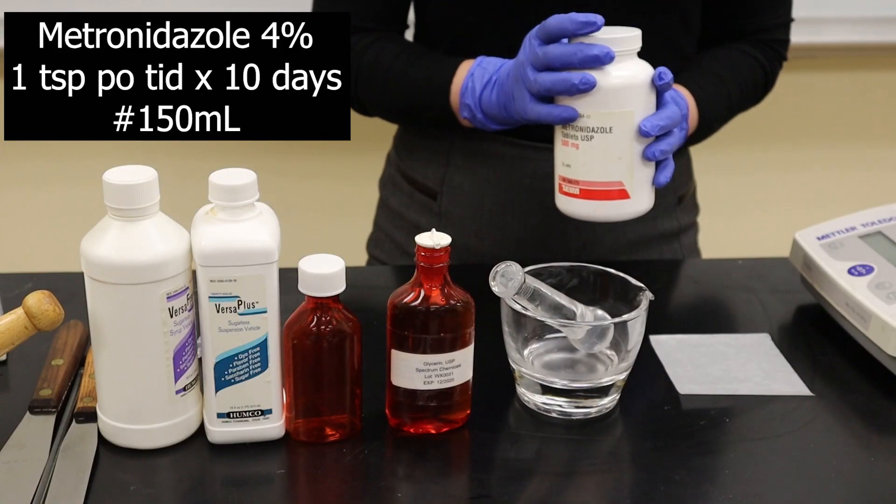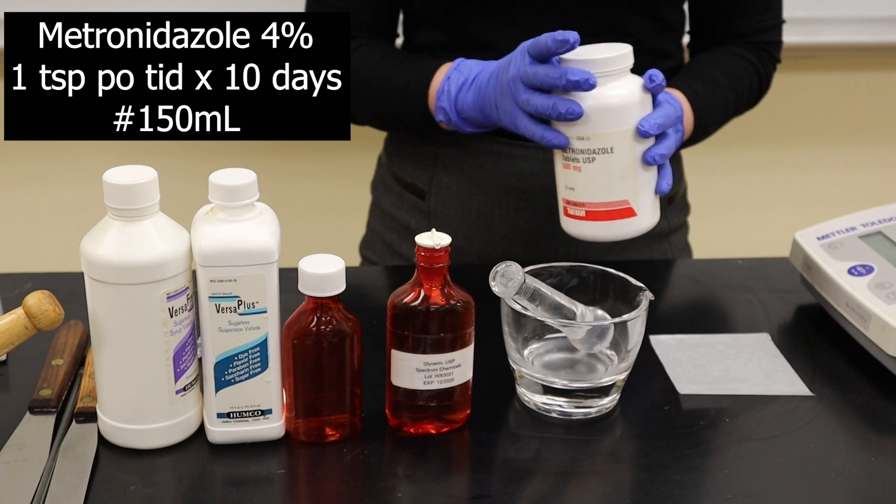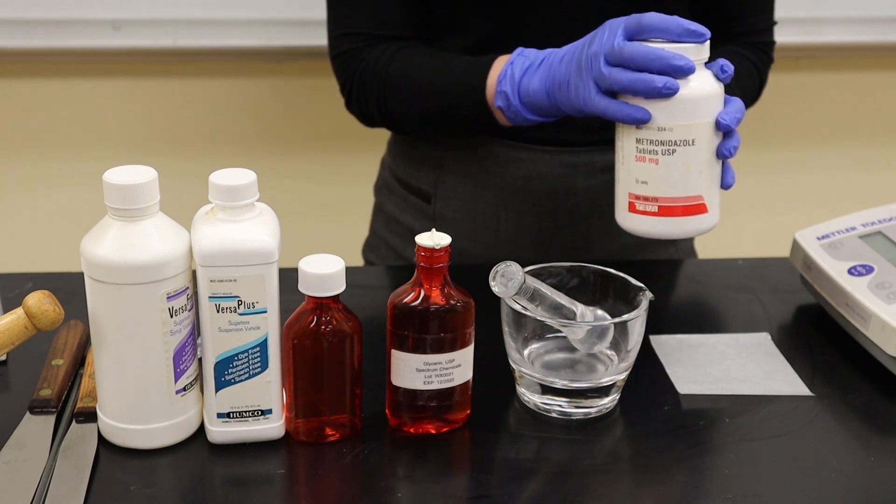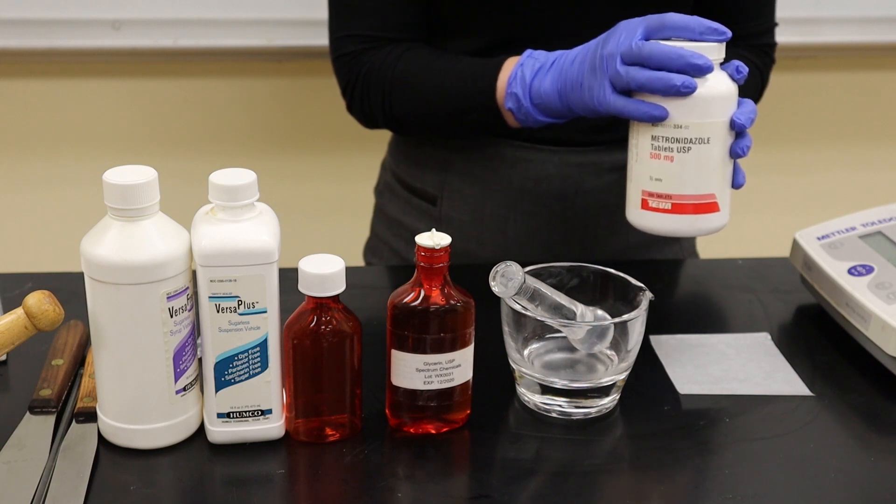We're going to make a metronidazole 4% oral suspension and we need 150 ml of that. If you watched the previous video you'll see all of the calculations that are needed in order to compound this product.